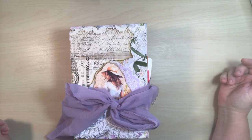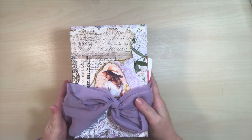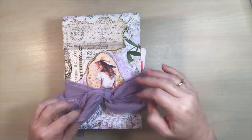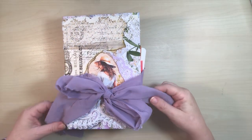Hi everyone, thanks for stopping by. I'm Suzette from Suzette's Craft Studio. I have got a whopper of a journal to show you. I love this. I'm calling this Harmony. Let's get started because there's a lot.